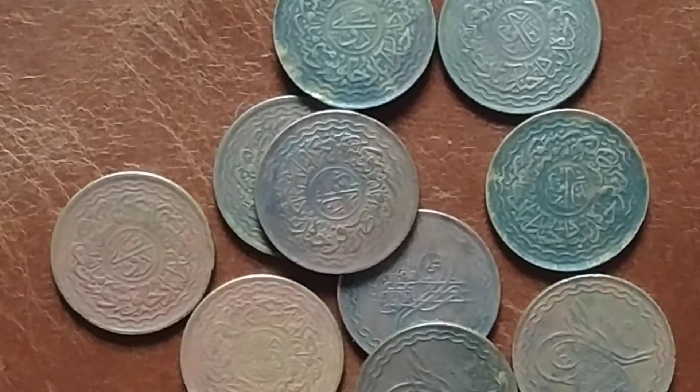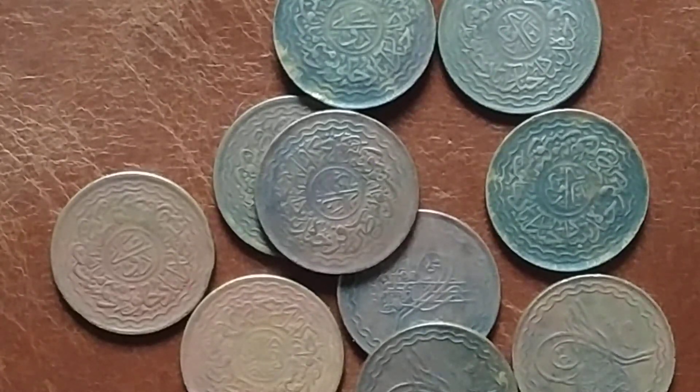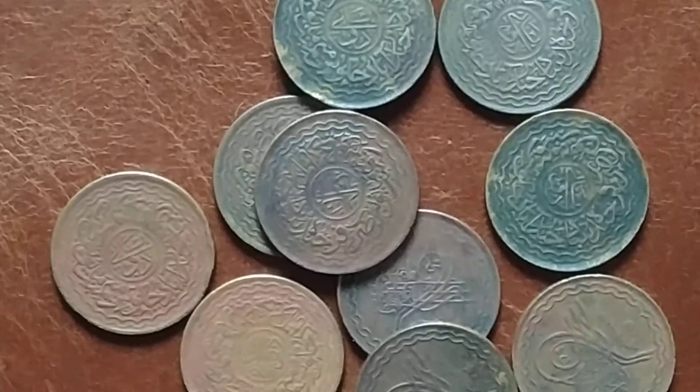So that's two, four, six, eight, ten — ten coins for 240 rupees. I will let you know about these coins later on in the next video. That's all about it, thank you guys!